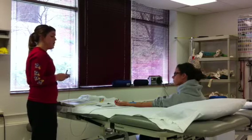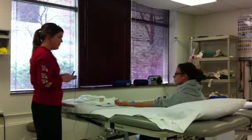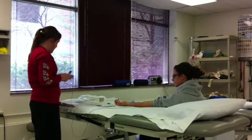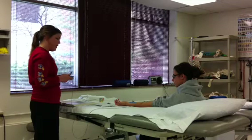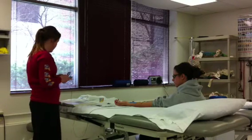Tell your patient to let you know when they can feel something. Once the patient reports the onset of the stimulus, adjust the amplitude to the appropriate intensity. Then you need to monitor the patient throughout the whole treatment.